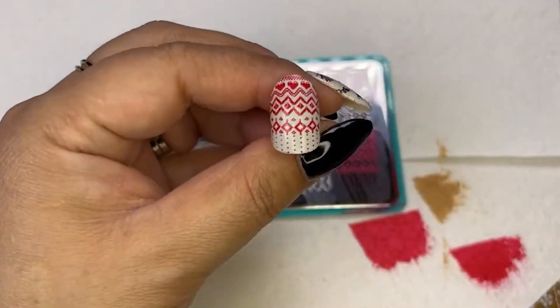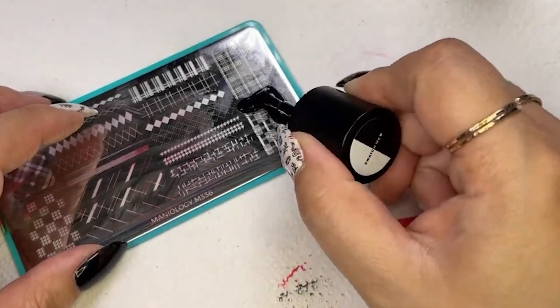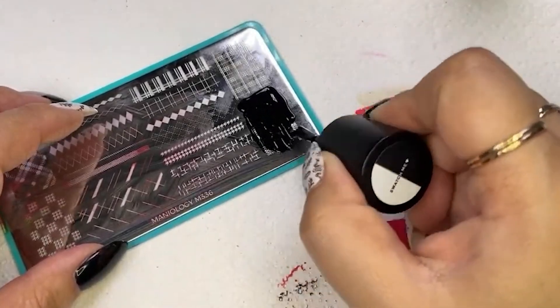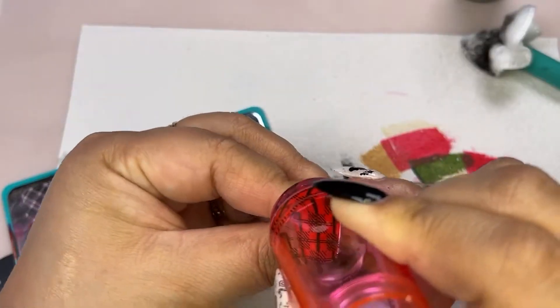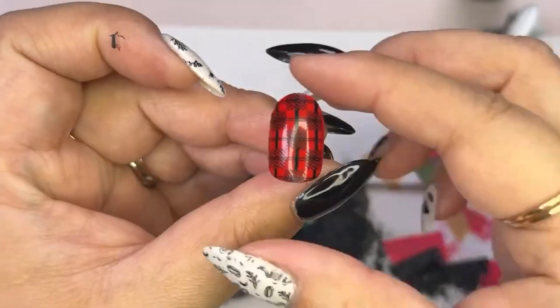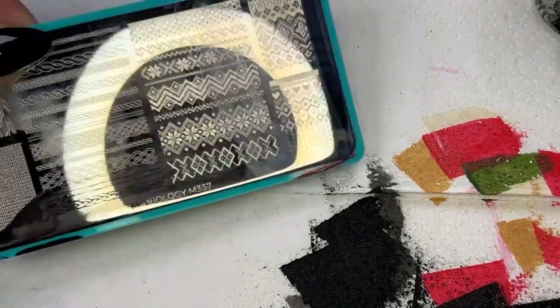Next, let's move on to m336. This has a lot of straight lines to pick up, but look at that — classic pattern, classic colors. I love it.